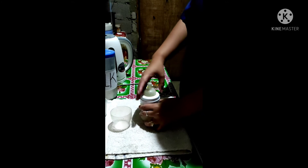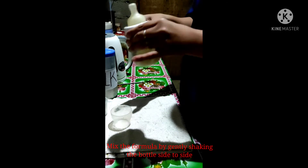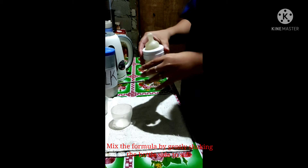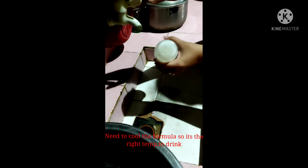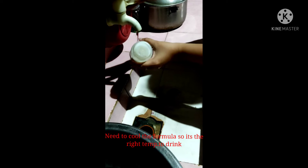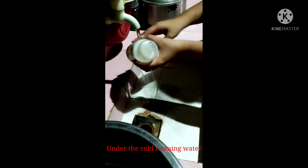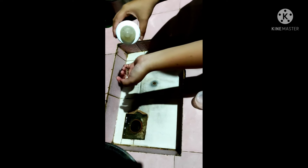Mix the formula by gently shaking the bottle side to side. You need to cool the formula so it's the right temperature to drink by holding it under cold running water. Make sure you have the lid on. To check it's a safe temperature to drink, shake a few drops of milk from the teat onto the inside of your wrist — it should feel lukewarm.